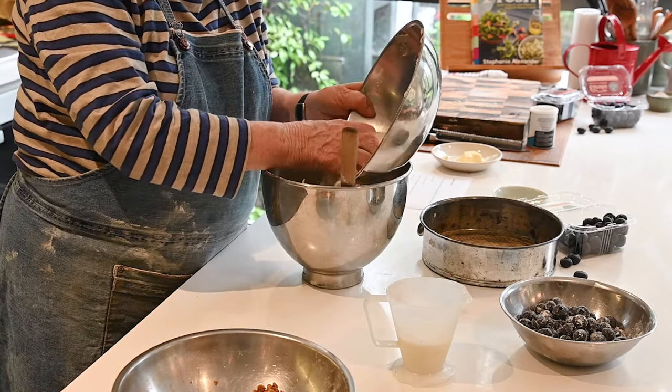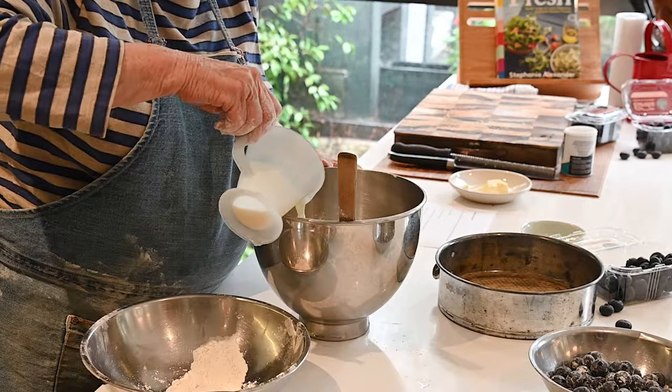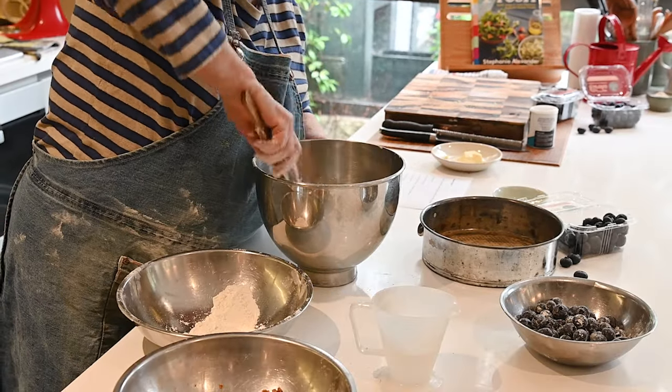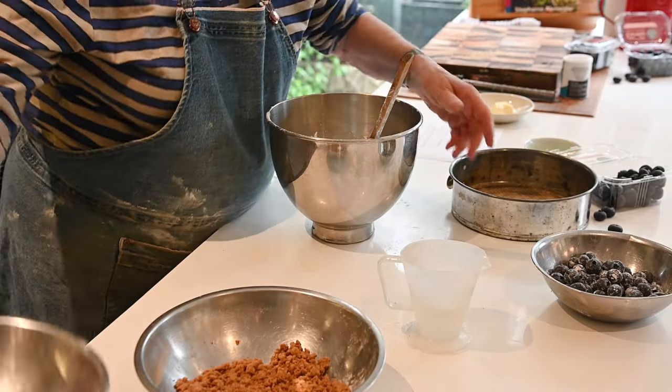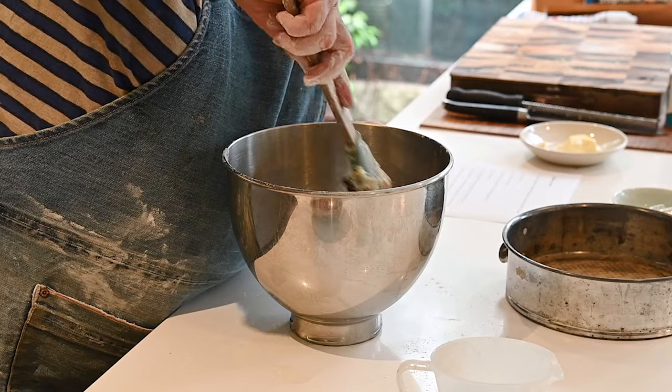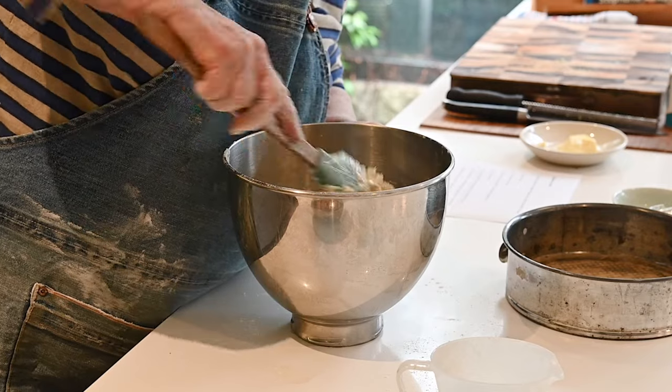Then most of the flour — leaving a little bit for the end — and all of the milk. Then with the last bit of flour I'm also going to add the berries. They need to be mixed through thoroughly, but we're trying not to over-mix.